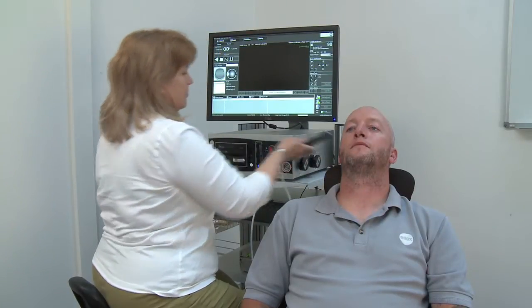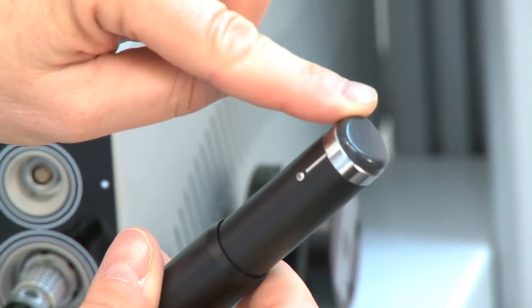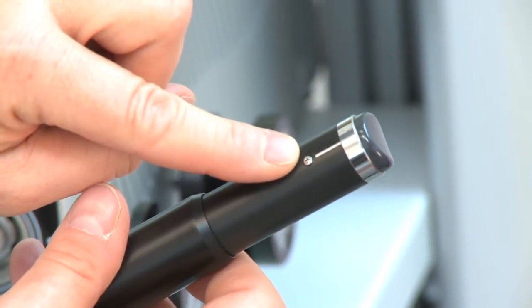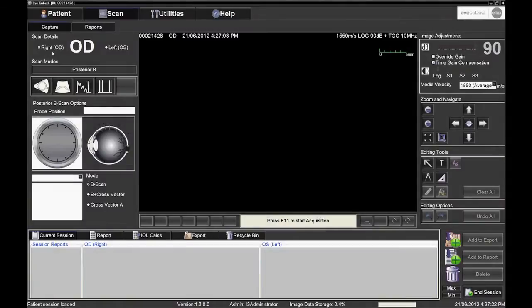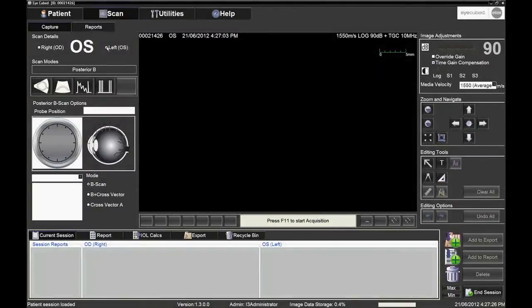The probe has a supple membrane, which will be placed in contact with the cornea if using the open eye technique, or with the eyelid if using the closed eye technique. The probe has a silver line, which shows the top of the screen to help orientate the user. Choose the eye to be examined by clicking on OD for the right eye, or on OS for the left eye.